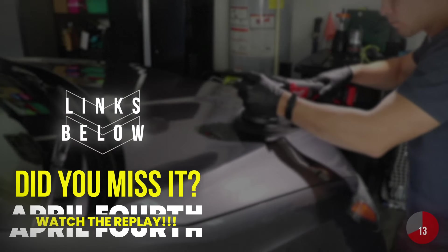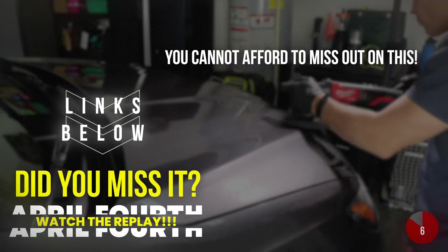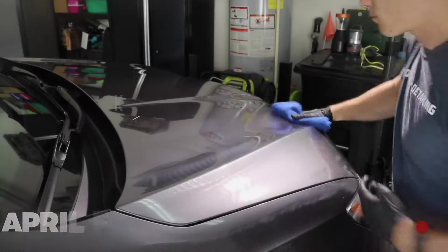If you are ready to either get started or scale your detailing business using the proven principles to bring customers just like this Honda Pilot customer getting a ceramic coating to you for free online without having to go find them, you cannot afford to miss that replay. Go to the YouTube description box below and grab the link.